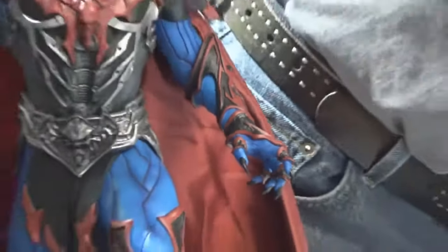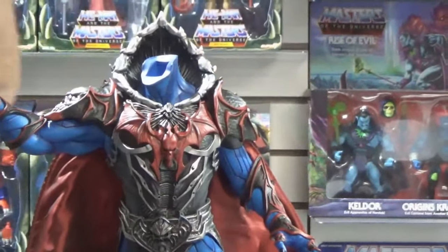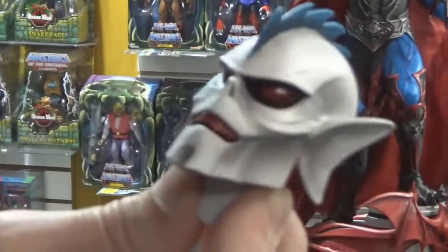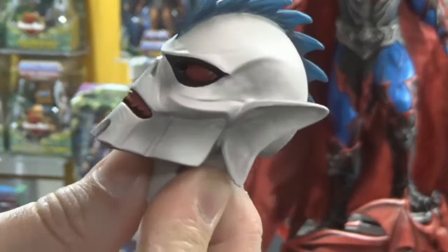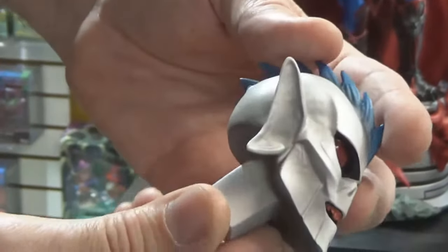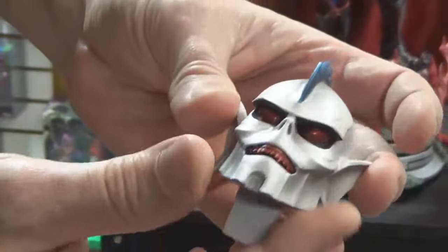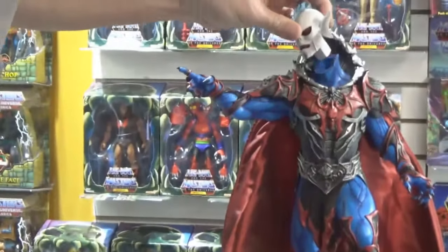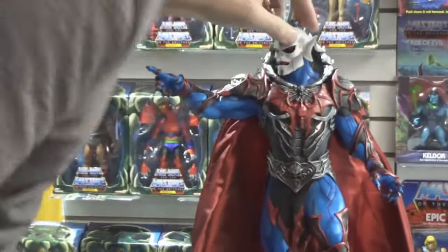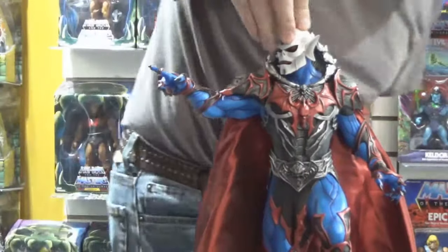And then finally, the filmation-style head — and I think that's all the pieces. So here is your filmation style or colored head. Actually it is style because the jaw is different and the ears are different. We'll do a side-by-side comparison in a moment. Keys right in. They did not correct it with the head — you can still see the seam and the jointing.